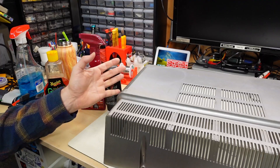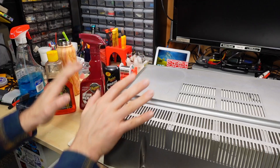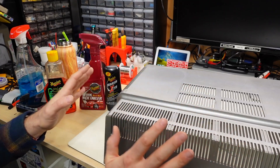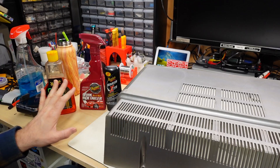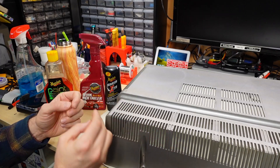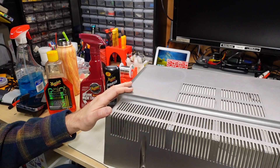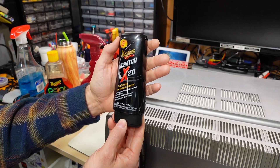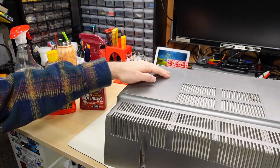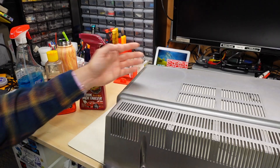Since the case has a painted finish not unlike a car, I'm going to use car products to try to restore the luster a little bit. I'll say up front that cosmetics and restoration are really outside of my wheelhouse — this is not a detailing channel, it's a repair channel. So don't take anything I'm doing here as a guide on how you should restore this. I'm going to start with Meguiar's Scratch X 2.0, which I've used on my car before to great success. I'll use a cloth, rub it in, and it really does take off the top layer of the paint — so you have to be careful, because rubbing too hard could take the paint off entirely.